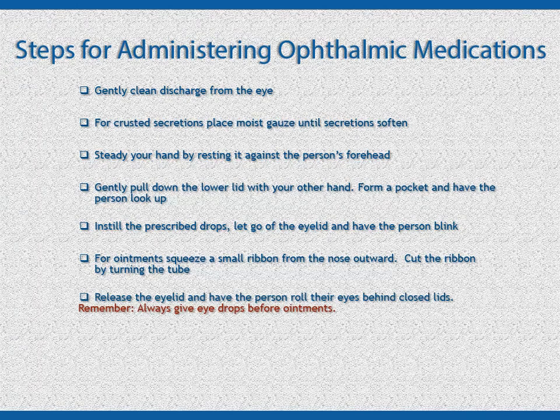Release the person's eyelid and have them roll their eyes behind closed eyelids to help distribute the medication. Use a clean tissue to remove excessive ointment that leaks from the eyes. Use a fresh tissue for each eye to avoid cross-contamination.